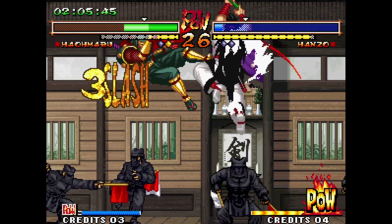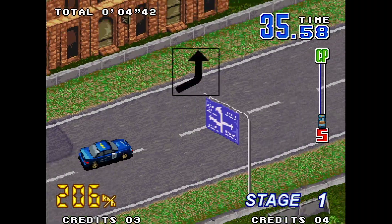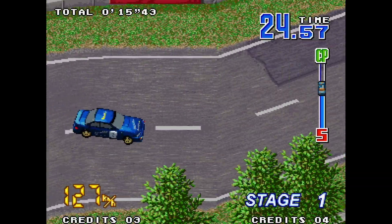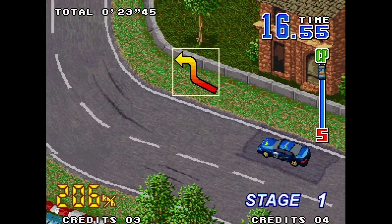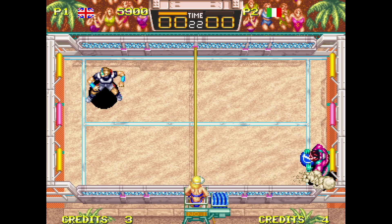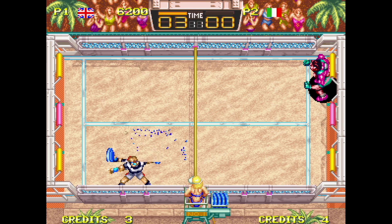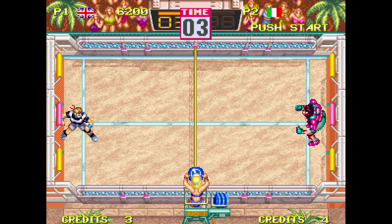Some of the later releases towards the end of the Neo Geo's lifespan looked amazing and every bit as good as the 2D titles available on far more powerful consoles on the market. Despite all of that power, it did come with some limitations. For example, even though it could scale the whole screen using sprite shrinking, it didn't have anything similar to the Super Nintendo's Mode 7, so it could not do 3D-style racing games particularly well, with developers instead usually opting for an overhead or isometric view. It also didn't have any of the transparency effects the Super Nintendo had, so it needed to fake transparency like how it was done on the Mega Drive, using techniques like dithering or flickering. Its lack of VRAM also meant it wasn't capable of doing any 3D rendering in real time. But despite all of that, it was a 2D powerhouse, and even though its library only consisted of around 160 games, pretty much all of them are high quality and well-regarded games that still look fantastic even to this day.